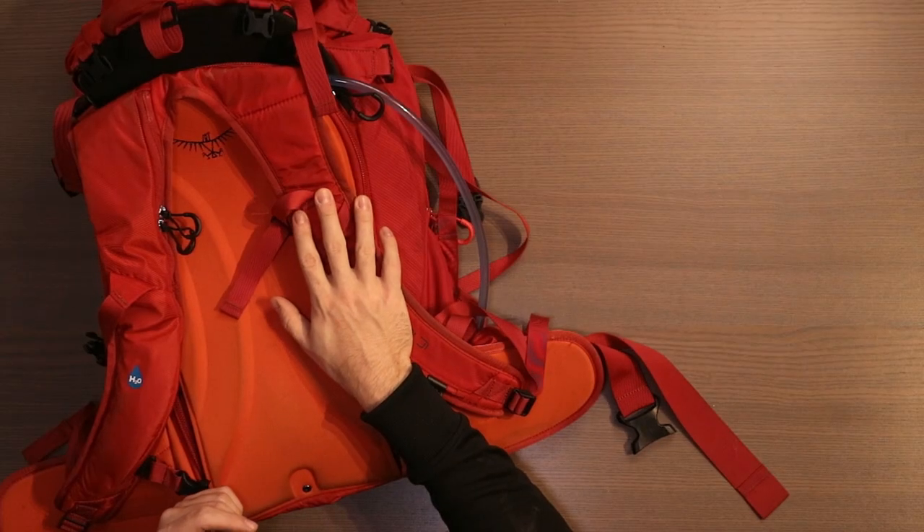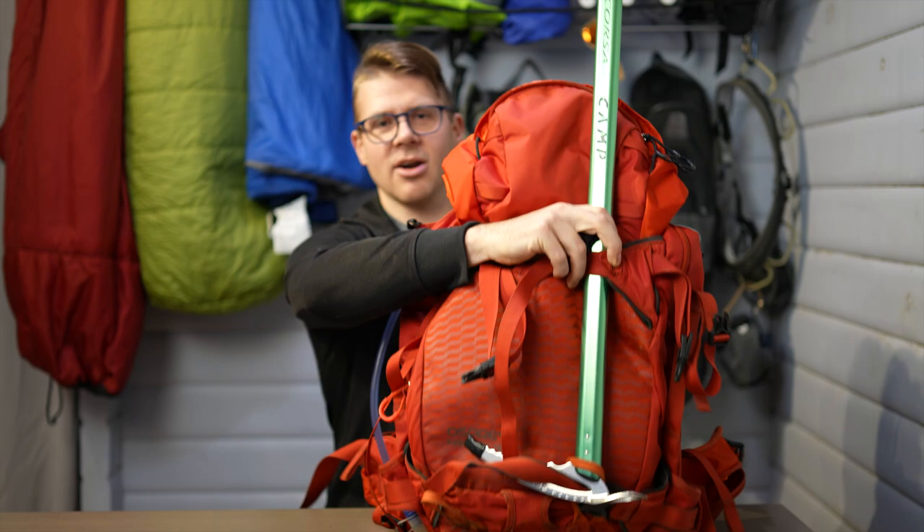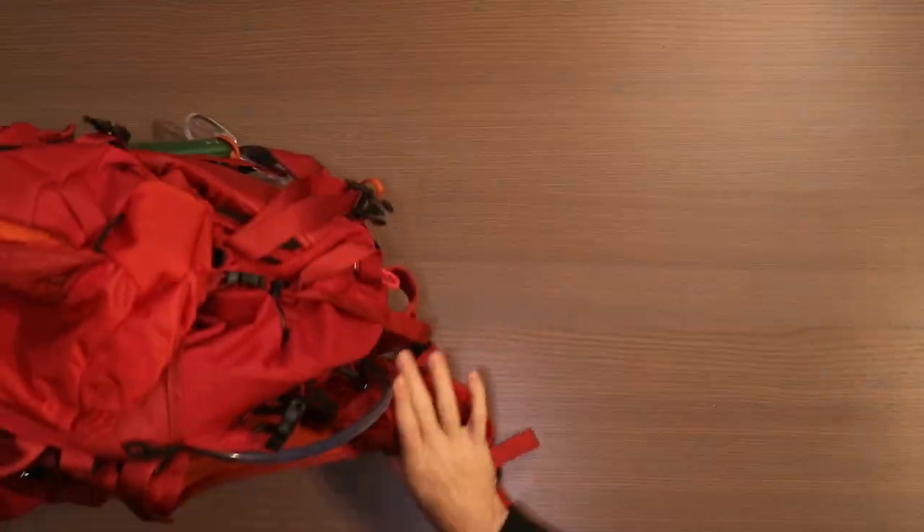Hey there, my name is David. On this episode, I'll be doing a review of the Osprey Camber 42 backpack. And unlike most YouTubers, I'm reviewing it after extensive use and not fresh out of the box. This backpack, as you can see, still has gear on it and I'll be taking it off — I just left it on here so you can see how I'm using it.